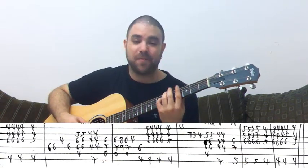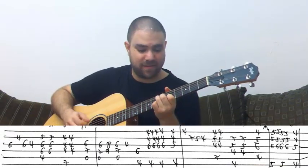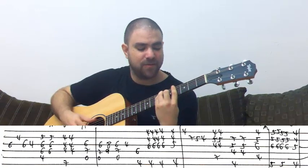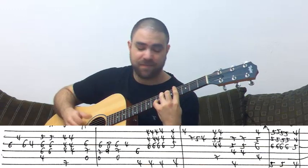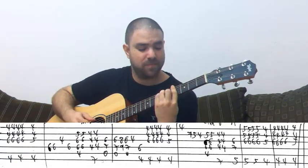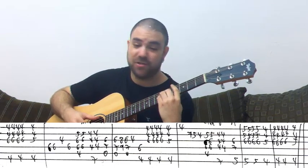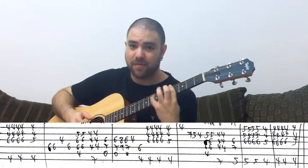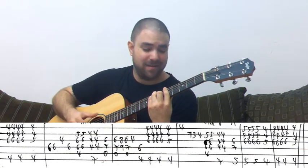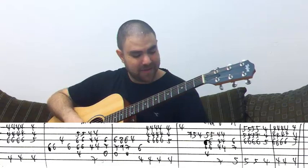Let's play it again. C sharp minor, B, A, solo, G sharp, G sharp, G sharp sus4. Solo. E. G sharp 7. C sharp minor, A. G sharp. Sus4. G sharp. C sharp minor. B. A. Solo. G sharp. G sharp sus4. G sharp. Second solo again, C sharp minor, B, A, A, G sharp, G sus4, G sharp. And that's it.